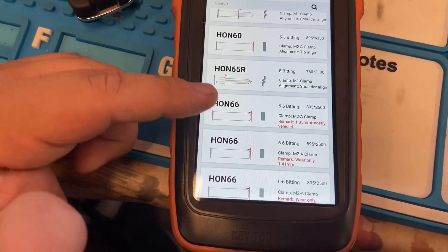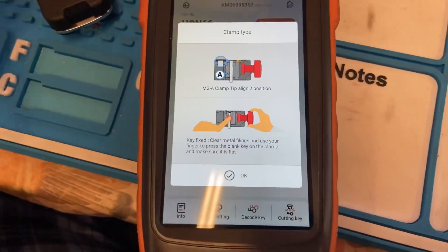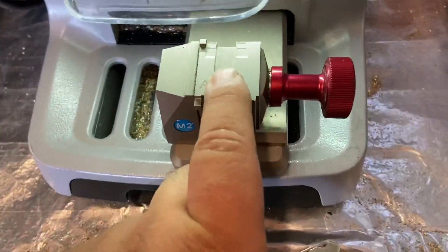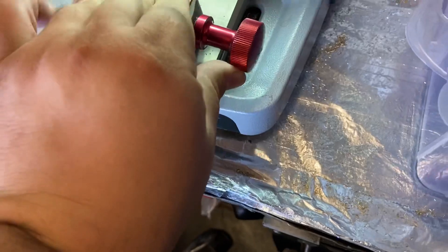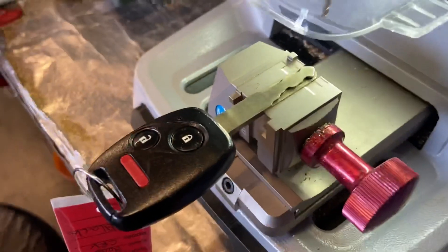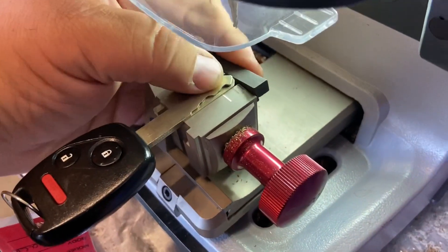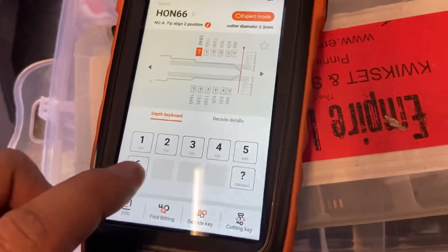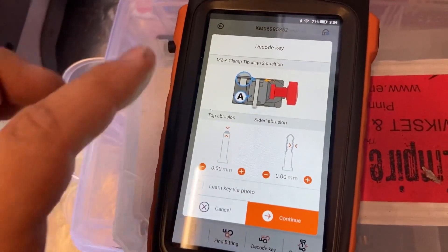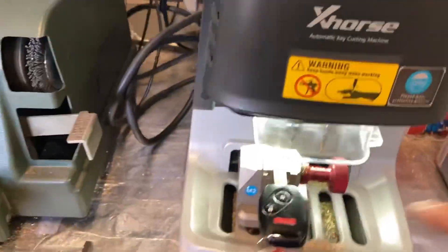The one I use the most is the HON66 — that's the one I use the most. We need to use Clamp A. Place your original key in Clamp A all the way at the tip. As you can see we have it on A. We aligned it and used the measuring tool that came with the machine to measure the key from the tip, and we're gonna press okay.